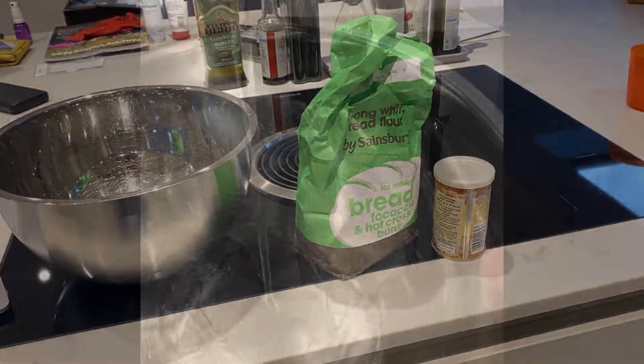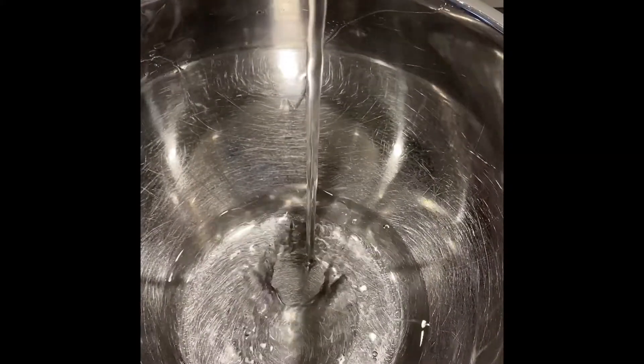Hello there guys, welcome back to another video. Today we're going to be learning how to make a calzone, but with the lasagna, the bolognese.